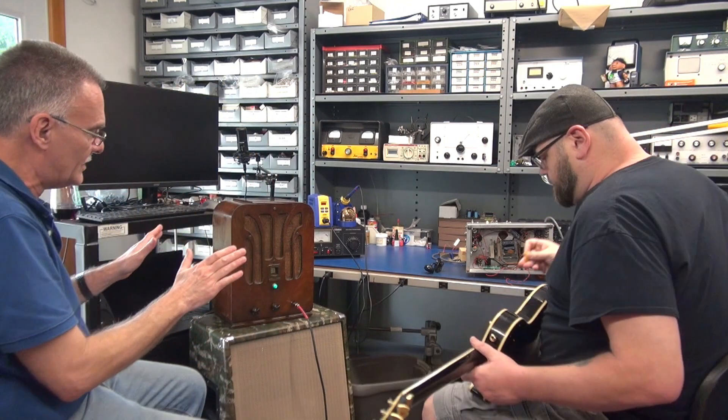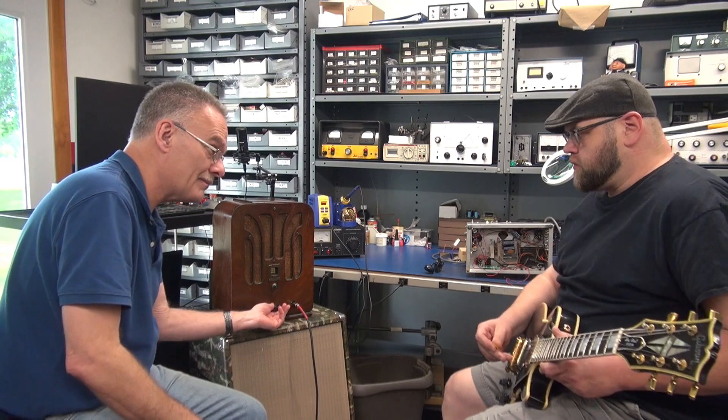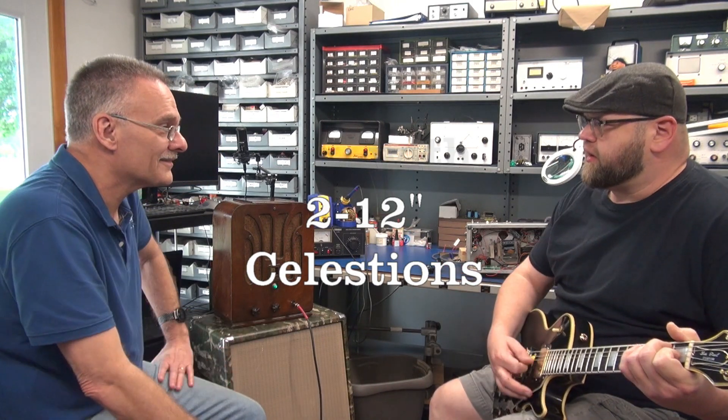Now this is a whole different sound. We had the limitation of the 8-inch speaker and now we've got a 2x12, so it's going to be a whole different amp now. That's got so much go.